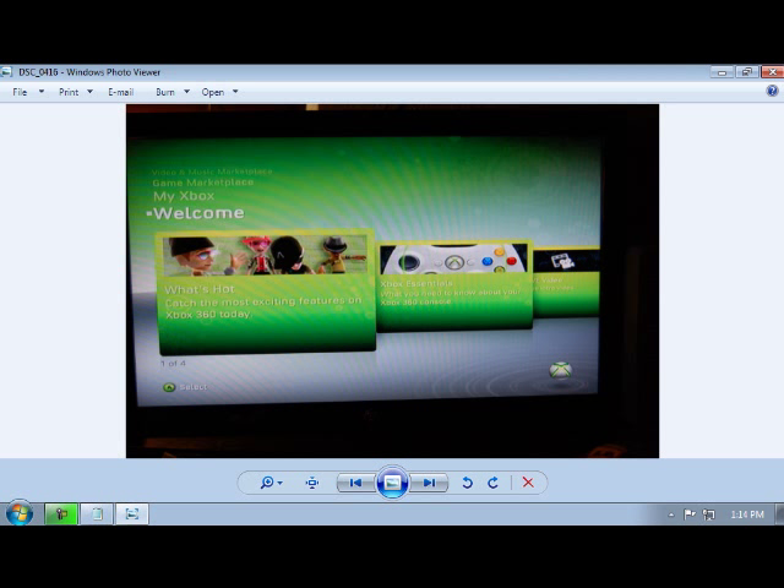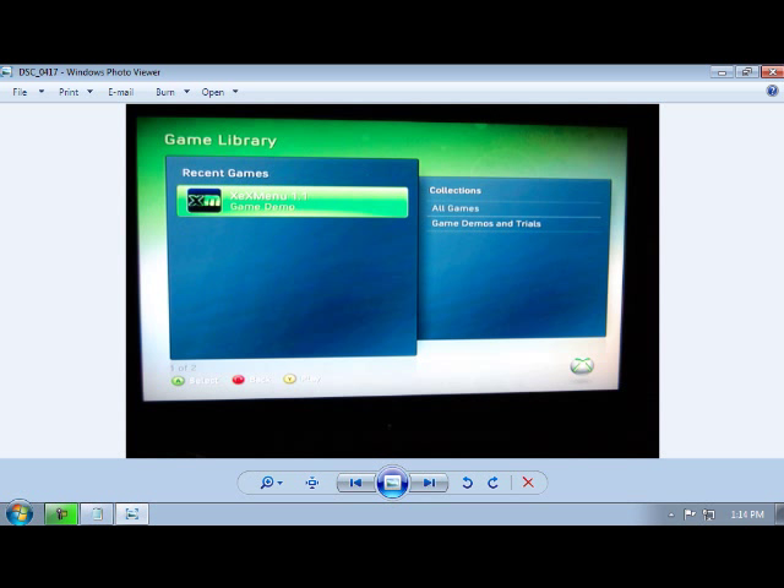First, you're going to start up your Xbox. You're going to come to this screen, and then you're going to start up XCX menu.